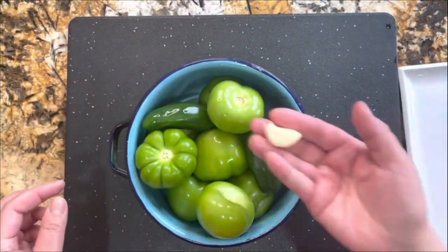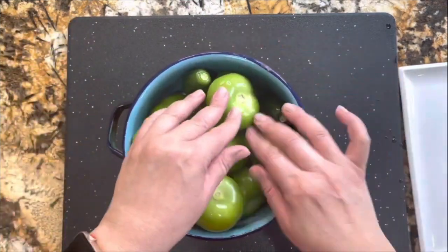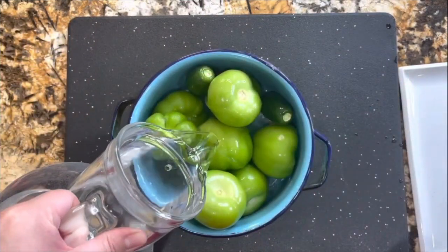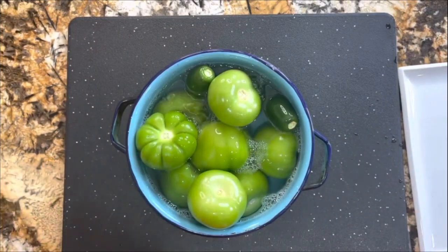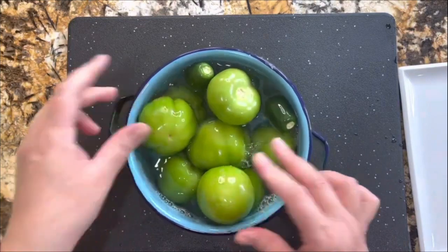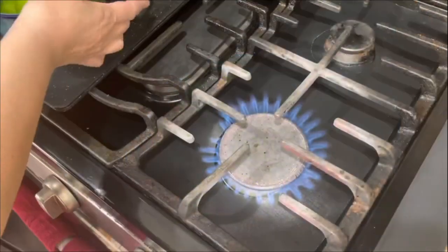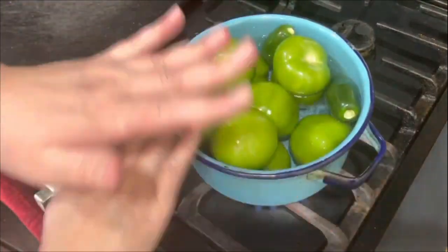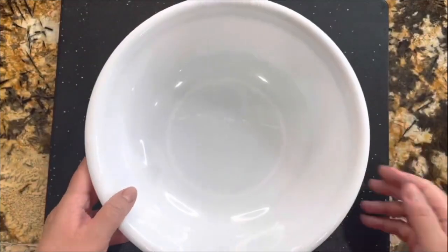I have my saucepan here. I'm going to add my tomatillos, jalapeños, and garlic clove, then add water. This is the first step — making this delicious and amazing sauce. Let's go to the stove and start cooking the tomatillos. It really doesn't take too long, maybe three to four minutes before they start changing color.